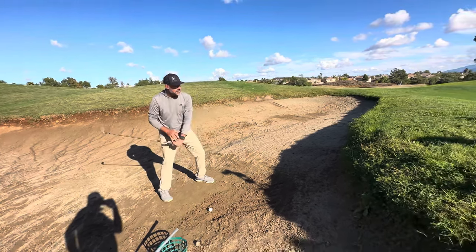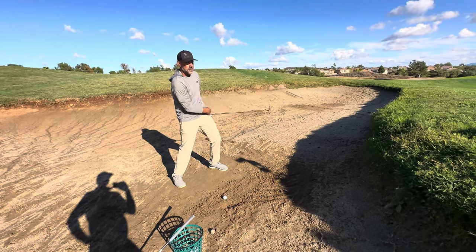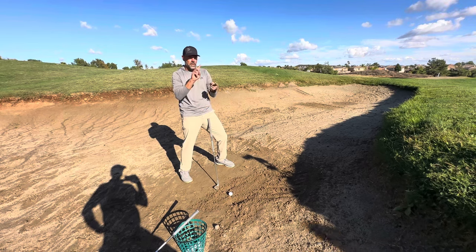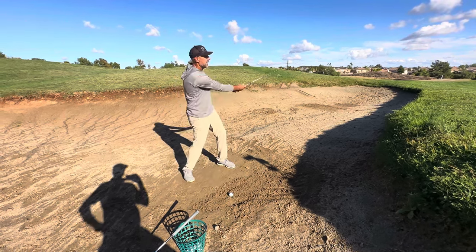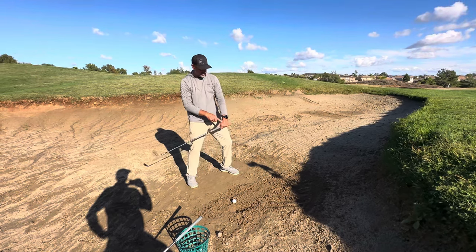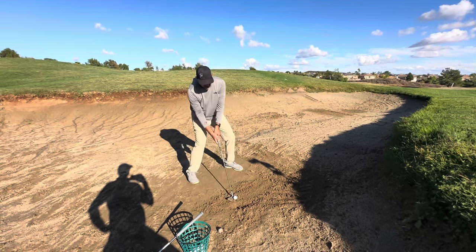It almost feels like this lead hand, as it goes through the turf, comes back, wraps around my body, comes up, and stops into this pocket. If I do it too soon, I hit it thin, but it's switching directions pretty quick, getting that speed. I'll see a lot of hands ending up like this in the bunker, which takes that handle and takes the leading edge too far this way before the bounce gets introduced when this wrist works this way. That'll introduce the bounce.